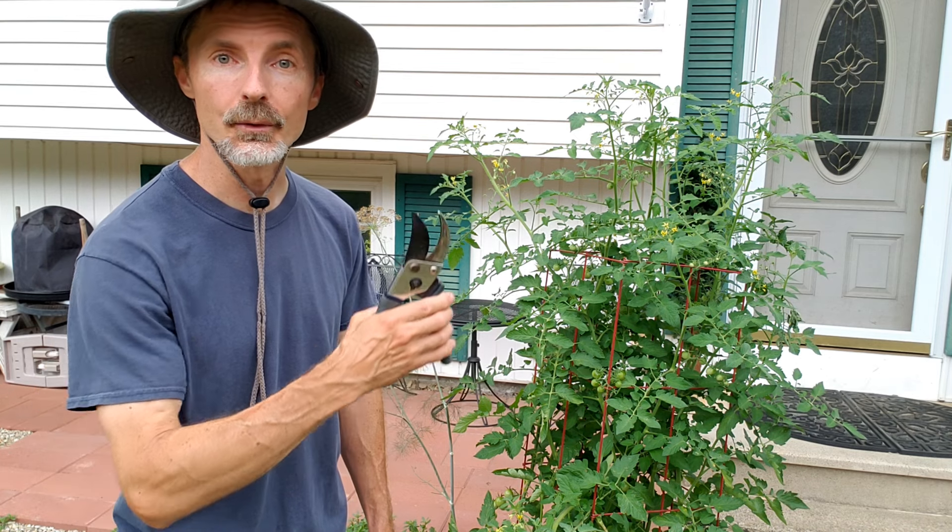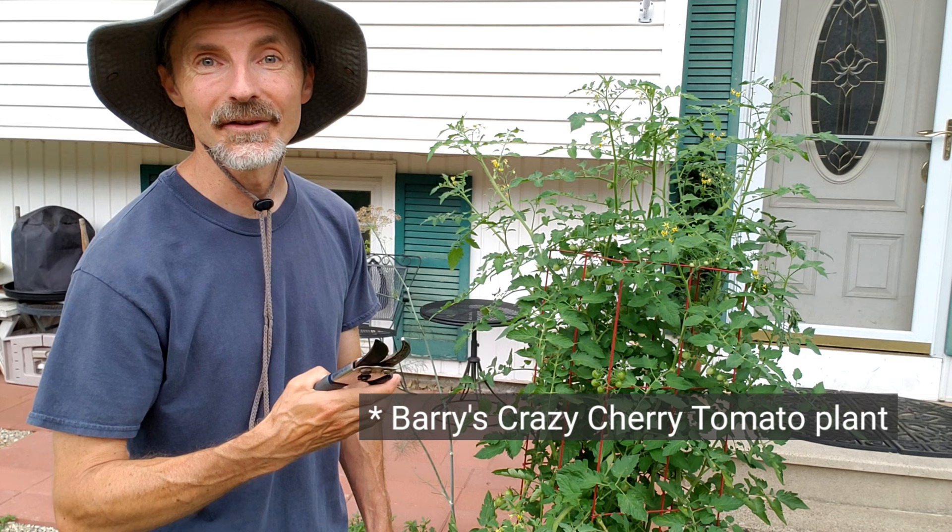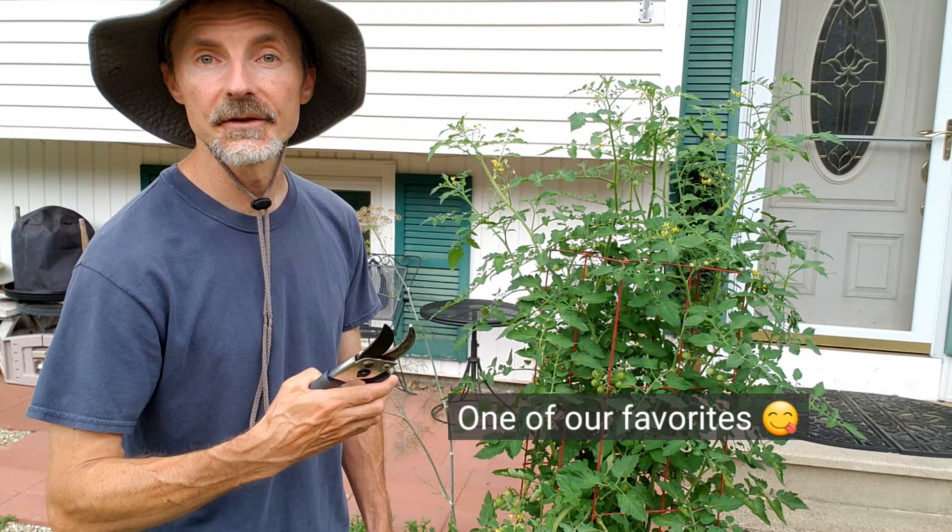Today I'm going to show you how to prune indeterminate tomato varieties — the kind that keep growing and producing all season long until something kills them off. I consider pruning to be kind of an art form. It depends on the person and how much you want to control the growth of the plant. This is just how I do it and what I found works for me.